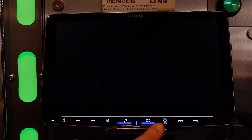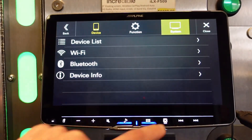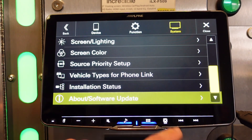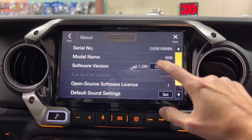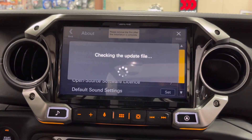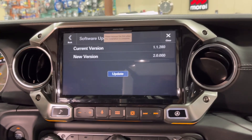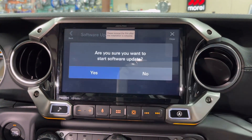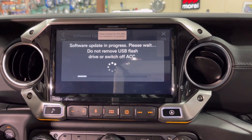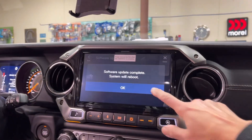From the home screen, go into Setup, then go to System. Scroll down to About > Software Update, hit Update, and then hit OK. Once it finishes reading the update file, go ahead and hit Update again. It's going to take some time for the update to actually finish. Once you get the message that the update is complete, proceed to the next step.